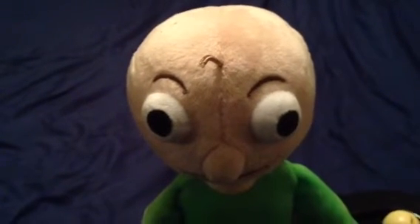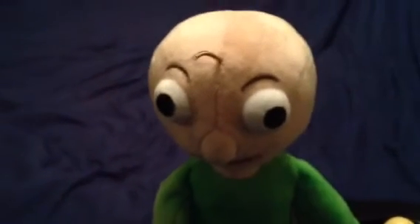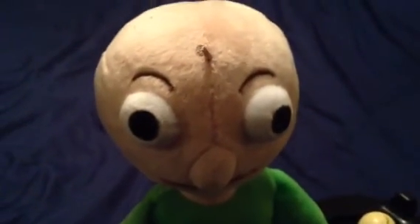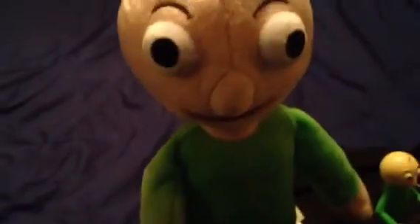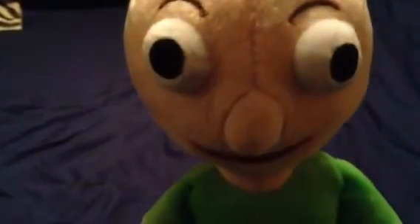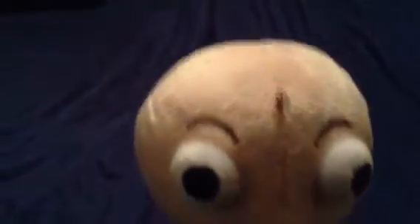Baldi's Basics the game turns out really popular at the time. I really like this plushie right here. He's really detailed between the eyes, nose, mouth, eyebrows, hair, green shirt, blue pants, and brown shoes.